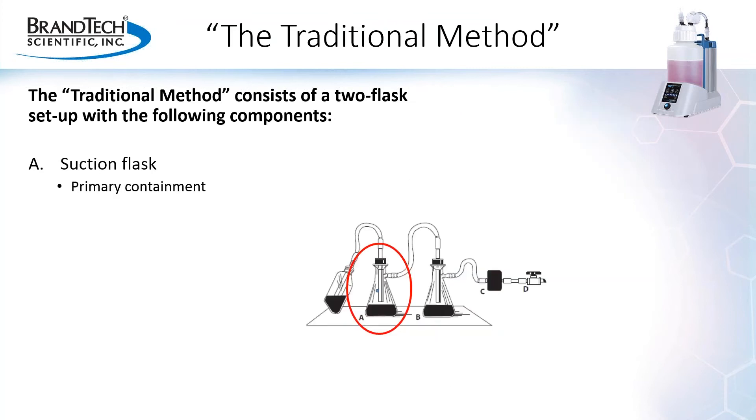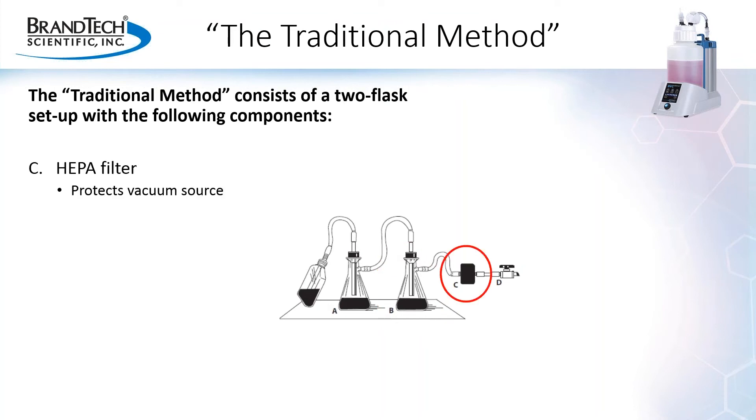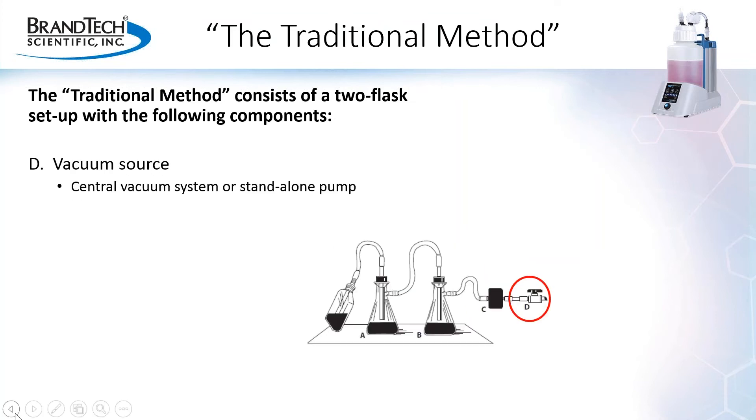The purpose of the suction flask, A, is to provide primary containment of the aspirated liquid, while the overflow flask, as the name implies, is for backup protection or secondary containment in case the suction flask overfills. The HEPA filter is recommended in line between the flasks and the vacuum source to protect the vacuum source from biohazards, mainly aerosols that can be produced during the aspiration process. And the vacuum source, which can be either a central vacuum system or a standalone pump, provides the vacuum that allows the process to happen.